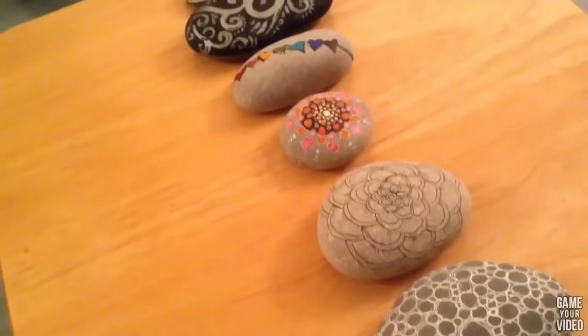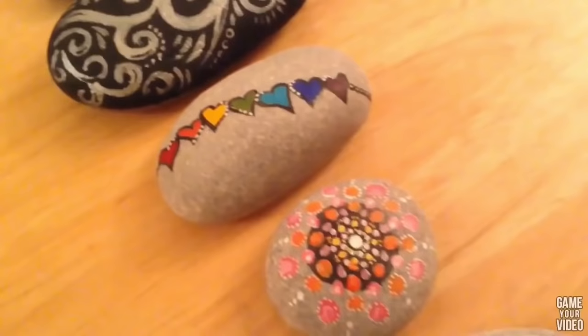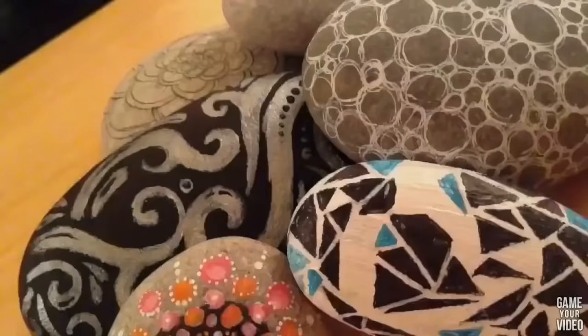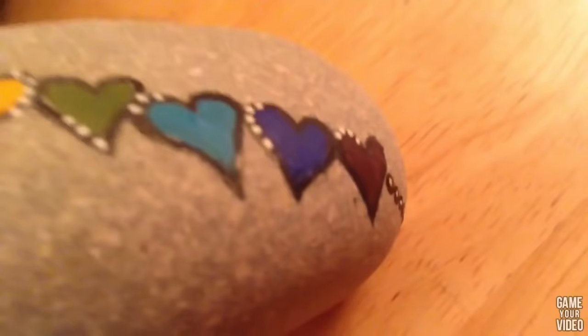It just adds this whole artistic kind of aura to your room. I hope you enjoy this — let's get started! This setting is new because I'm in Leicester for the next few weeks instead of Derby, as it's the summer holidays. So these are the six designs we're going to be recreating — three of them are in color and the other three are black and white. These can be switched out; you can do this on any type of rock or stone as long as it's got a smooth surface, as that makes it so much easier to paint or draw on.